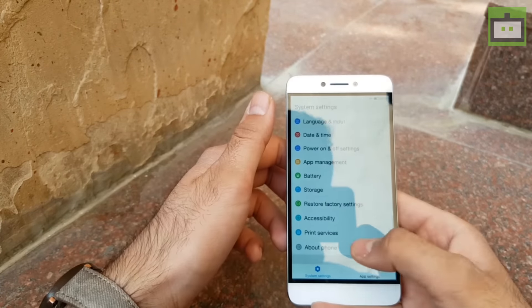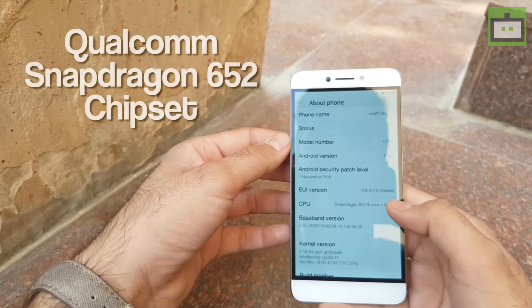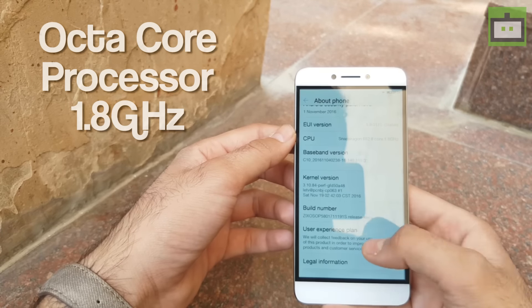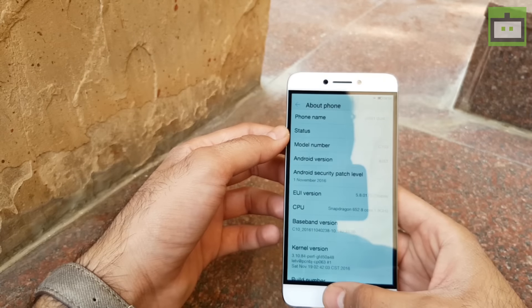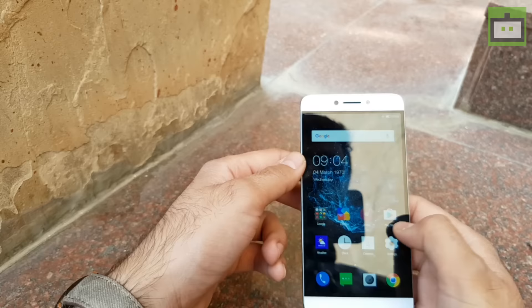Talking about the processor and RAM, the smartphone runs on the popular Qualcomm Snapdragon 652 chipset which is clocked at 1.8 GHz and has 8 cores in it. The processor is paired up with 4GB of RAM to take care of multitasking. So multitasking and processing will not be a problem on this budget handset.